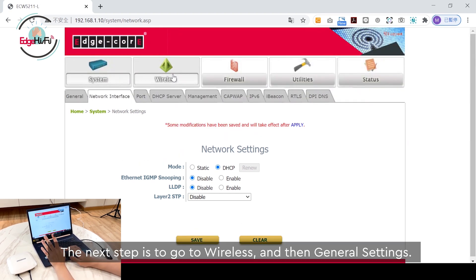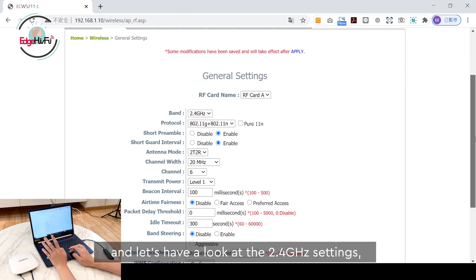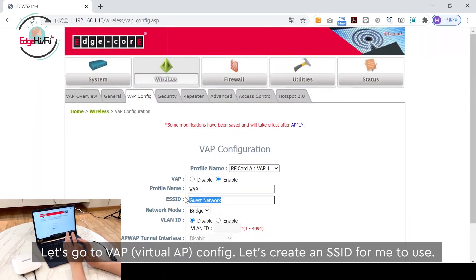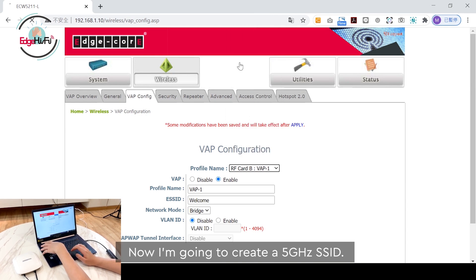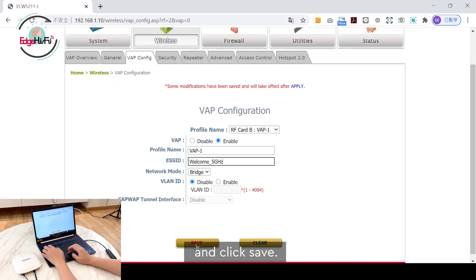The next step: go to Wireless Device, then General Settings. Let's check the settings on 2.4 GHz — that looks good. Now go to VAP Config and create an SSID. I'll call it 'Welcome' and click Save. This creates a 2.4 GHz SSID. Now I'm going to create a 5 GHz SSID — go to RF Card B, name it 'Welcome', and click Save.